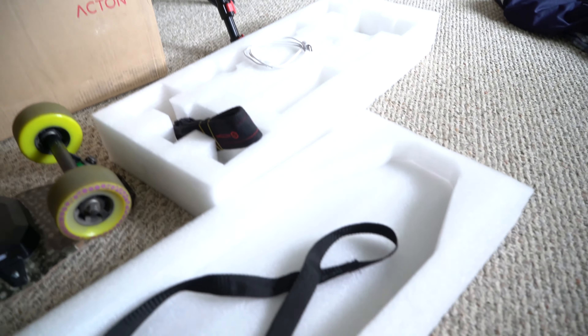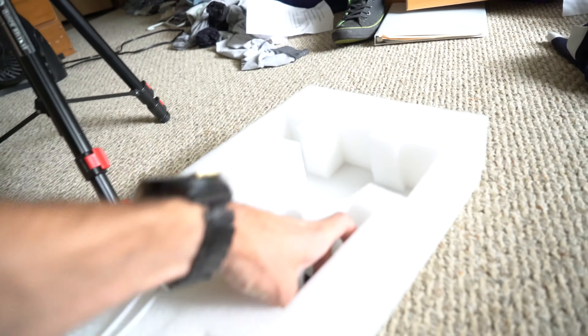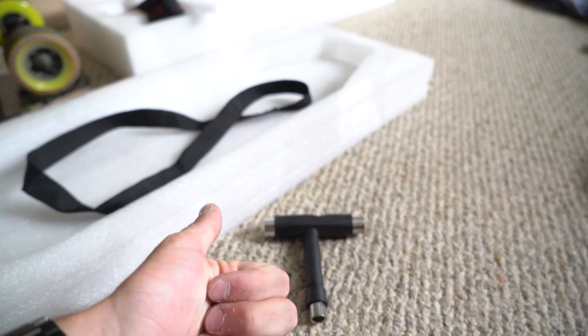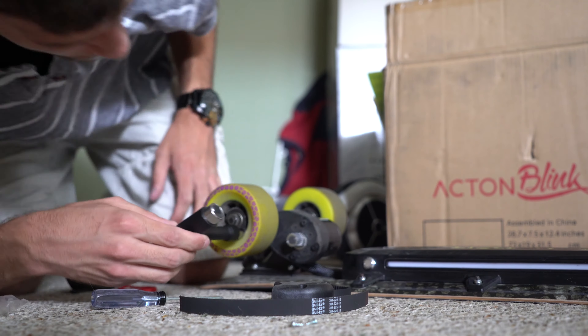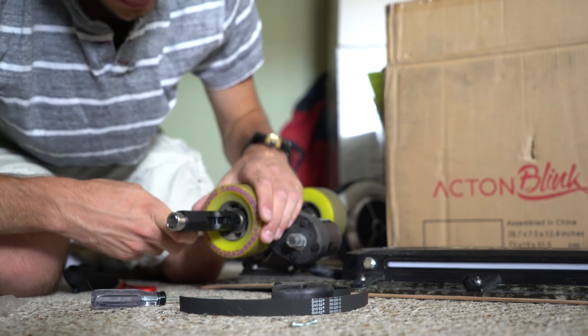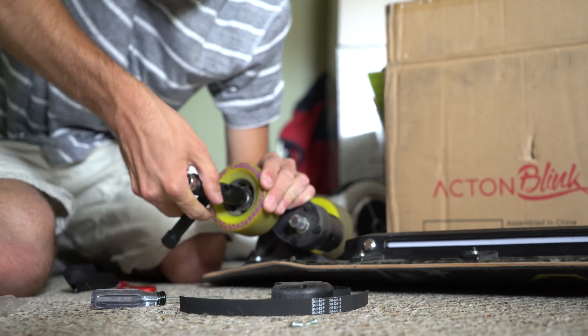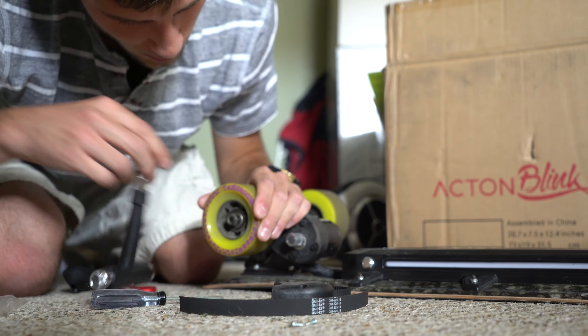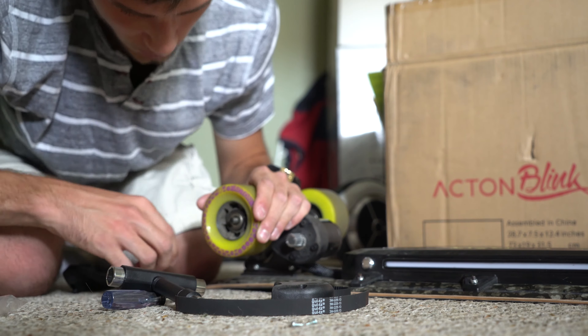So I'm going to have to take the wheel off — I was hoping I didn't have to do that. I grabbed the actual box and I'm going to use this tool that came with it. Looks like I'll need this tool to take that wheel off. I'll just throw it on here — just right here — and undo this bolt. It's just a bolt; this comes off.